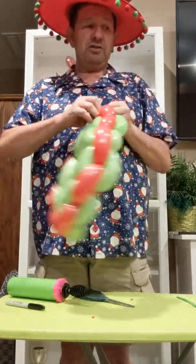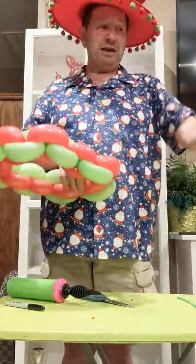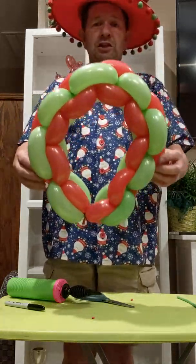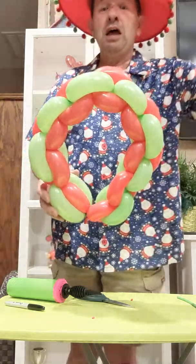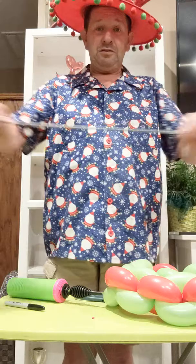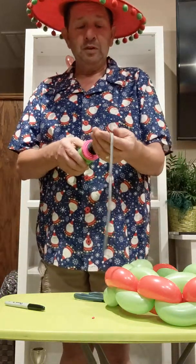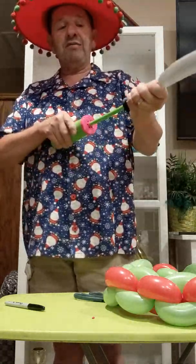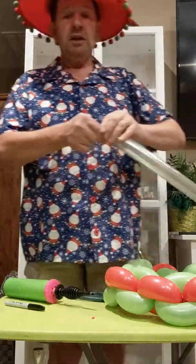My handy dandy assistant is going to hand me a silver 260 because I forgot to get them. Here's what it looks like so far — we have a beautiful wreath, and I now have a silver one to make the bow with. Stretch it around a little bit, put it on the pump. Now you're going to pump it up about two, three, four, five, six times — whatever you feel comfortable with. Tie it off.